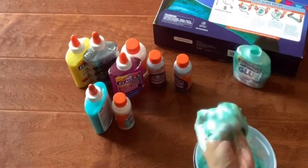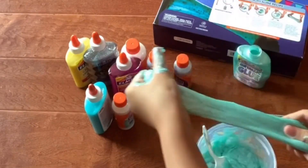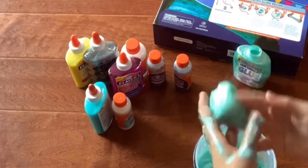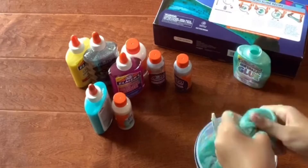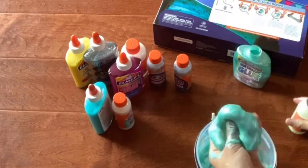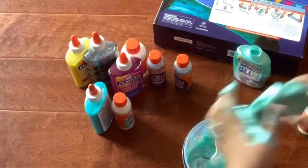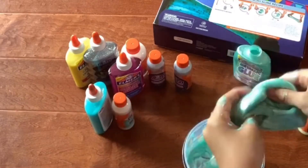I would actually recommend adding activator to the whole thing and then mixing it. I'm just kneading the piece that I've already activated by itself and it's really good and stretchy and fun to play with. I'm just adding more and more into the already activated piece and adding more activator, until we finish using the whole slime and everything is fully activated but not over-activated.